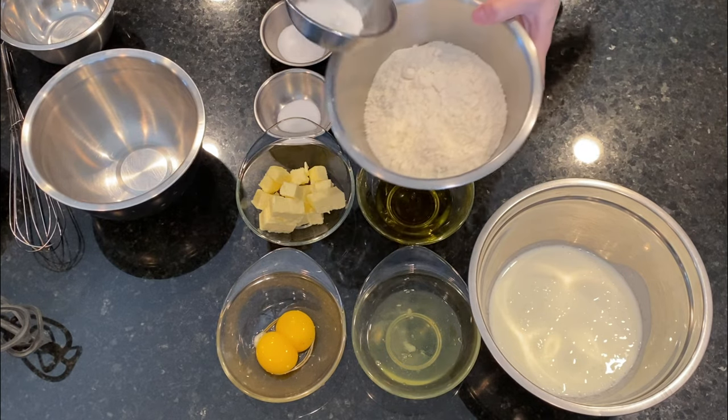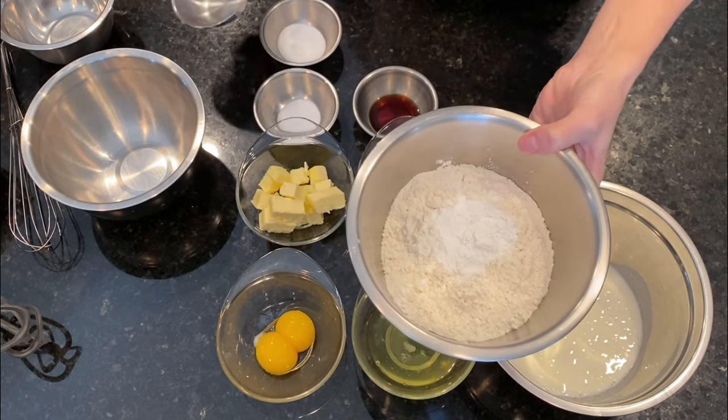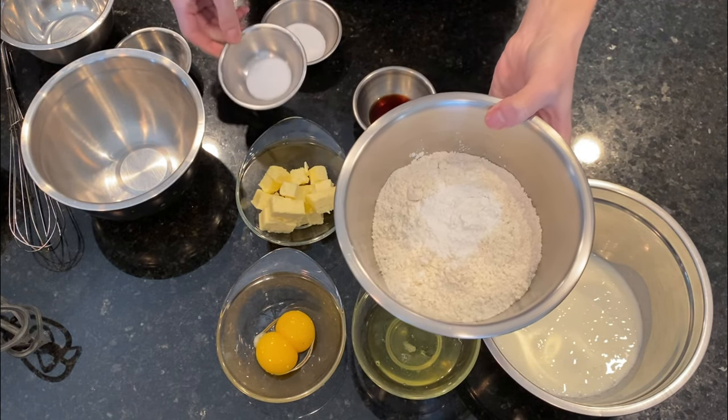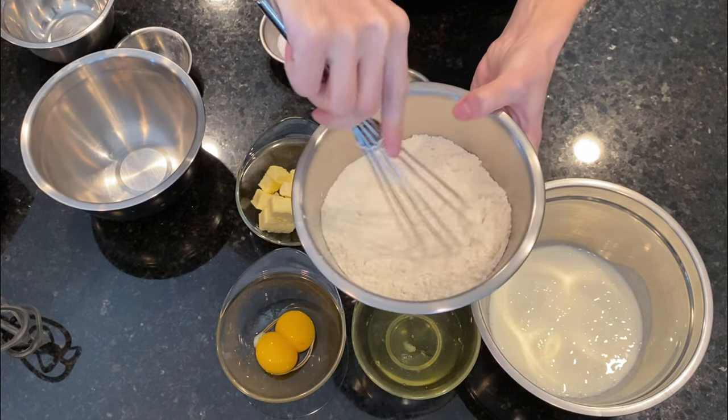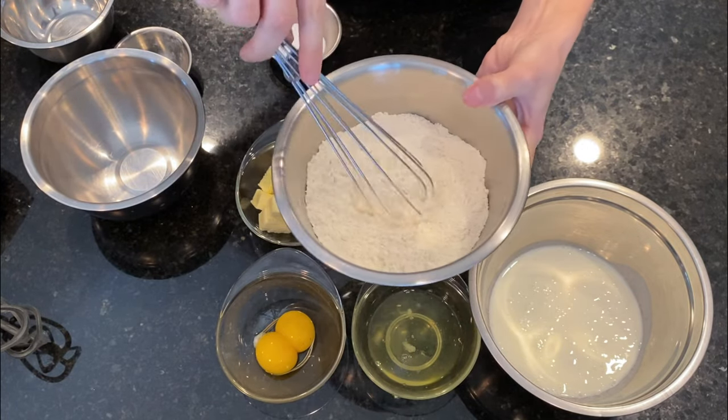First in a bowl we mix the dry ingredients — the flour which is sifted, and the baking powder which I already mixed with the baking soda and the salt. We mix them using a whisk until well combined and we set the bowl aside.